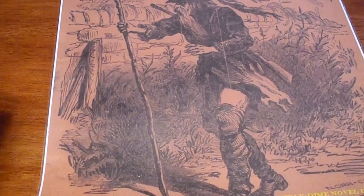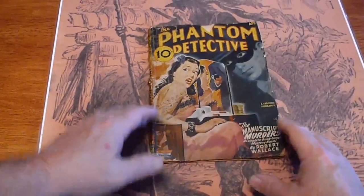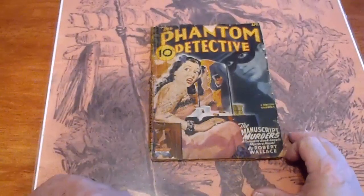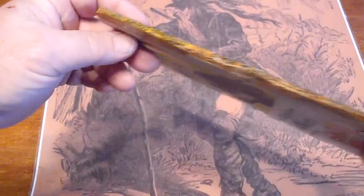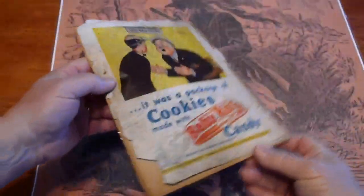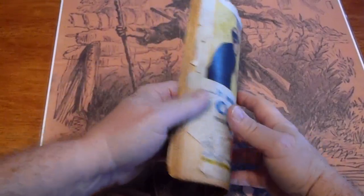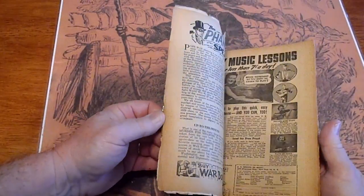Phantom Detective, April 1945. A piece missing up here. Some foxing along the edge. Dealer's stamp. Tape on the spine. Cover's got some pieces missing. Pages are tanned.